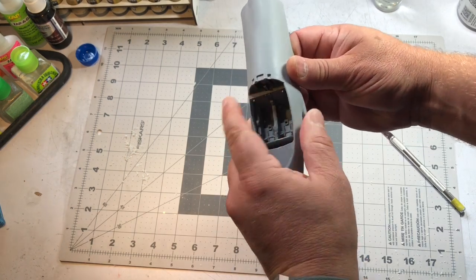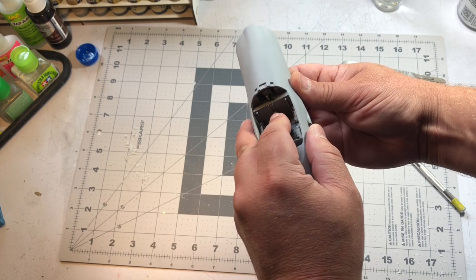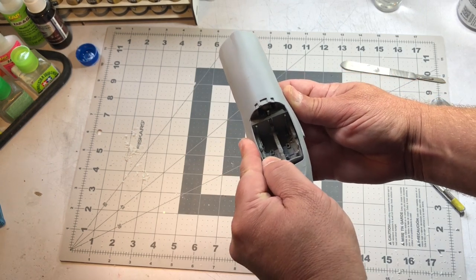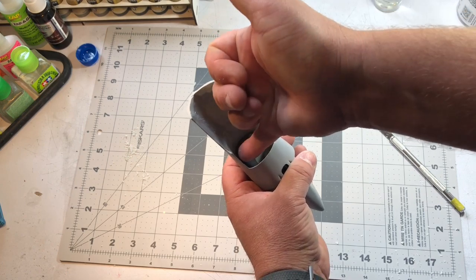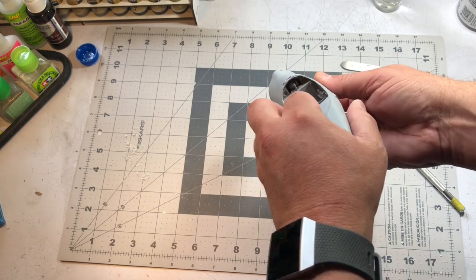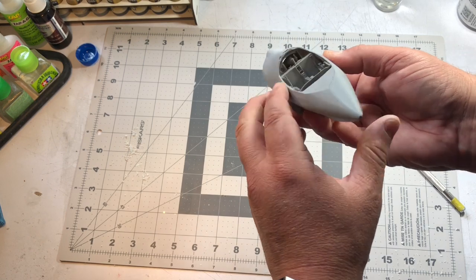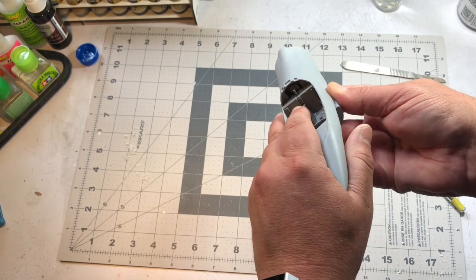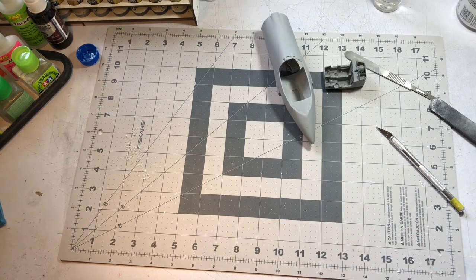It's a little bit easier than I thought it was going to be. It still needs a little fiddling to get it sitting the way it's supposed to, but it fits in there pretty good. I'll probably use five-minute epoxy so it's nice and secure inside the front part of my fuselage. You get the idea — it does fit in there, I just have to play with it.